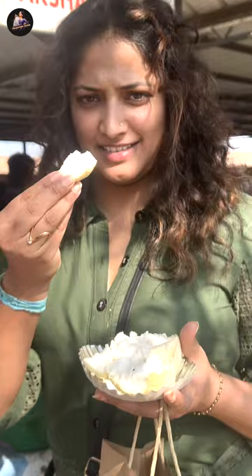Thank you. It's so soft like cotton. Tasty too. Nice.